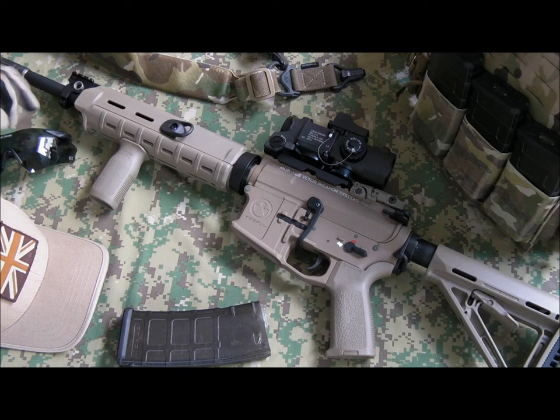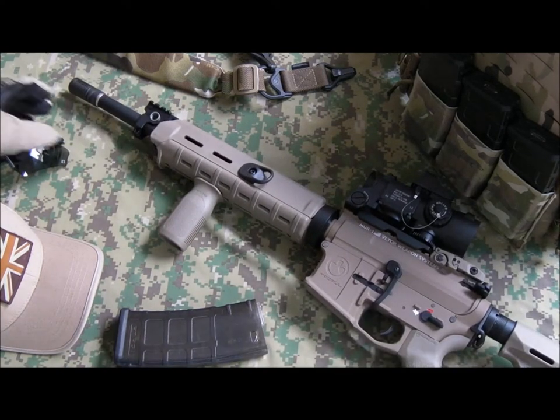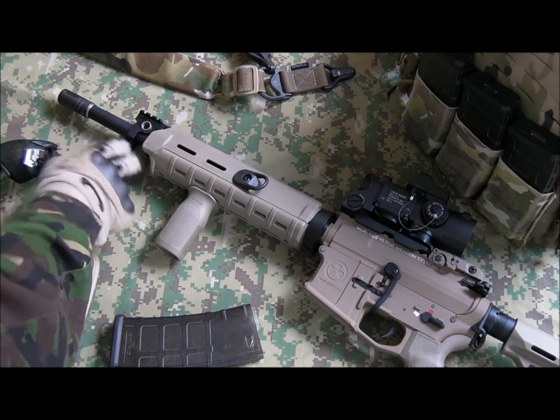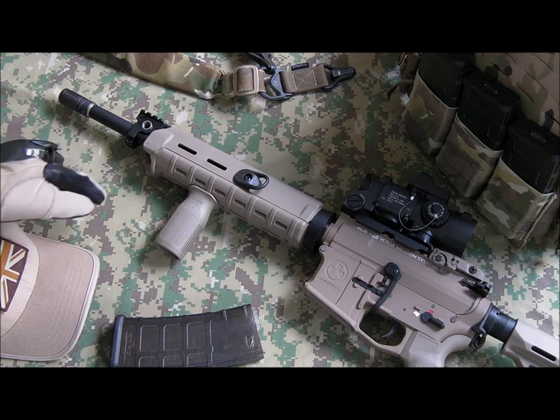Gas block — standard GMP handguard cap holding that in. The gas block is a King Arms replica of the Vltor gas block slash front sight, so you've got your flip-up front sight there with QD sling points. The barrel is quite an interesting one — keen-eyed players might notice this is a longer-than-standard handguard. This is a mid-length gas system, which means you've got a 14 and a half inch barrel — your standard M4 carbine barrel in airsoft — but the gas block and front sight are pushed forward a couple of inches compared to where they'd usually be.